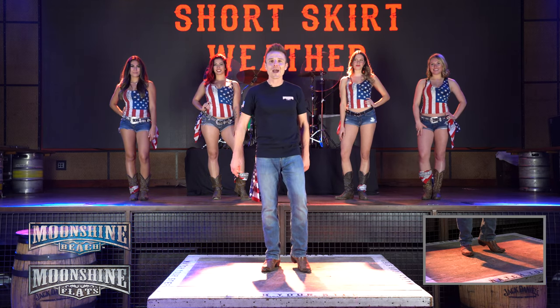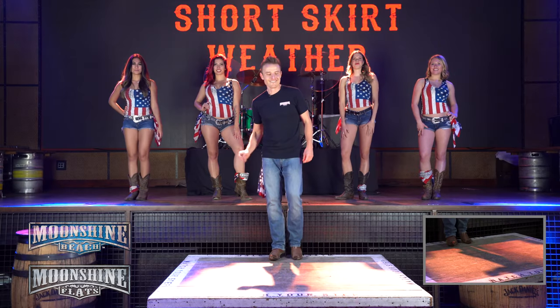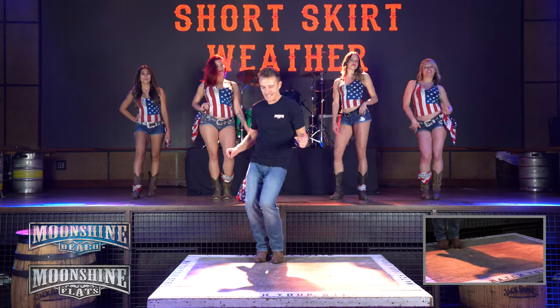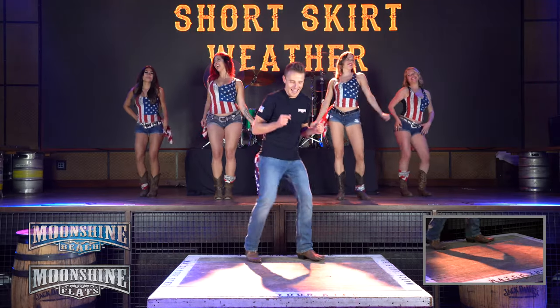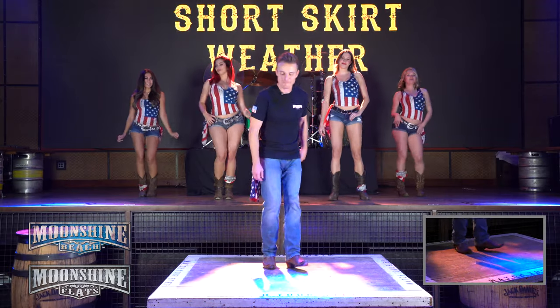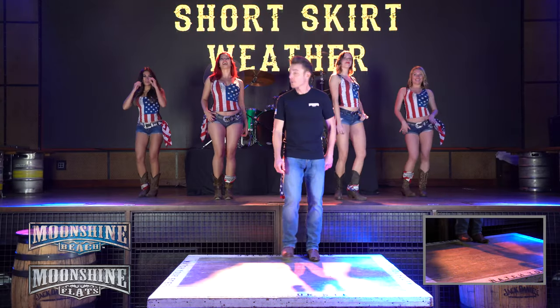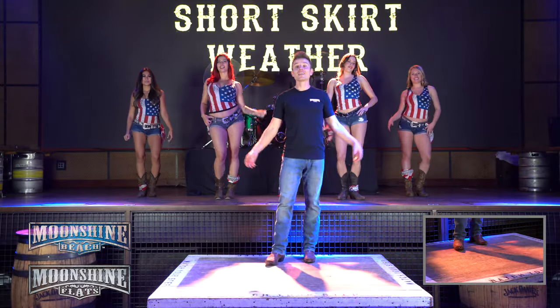Then we're going to turn around and show you how it's done step by step. My baby's made for short skirt weather. Yes, you make me wear summer. We'll just go on forever from them yellow polka dots. Warm it up a little bit. Alright y'all, here we go. Come on now. Five, six, seven, eight.